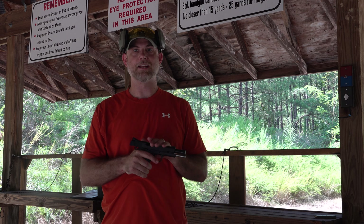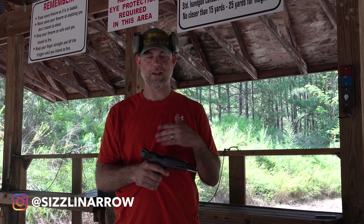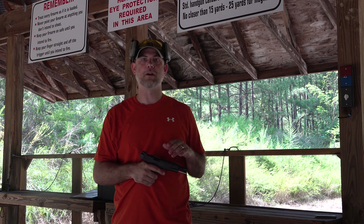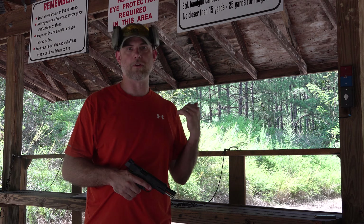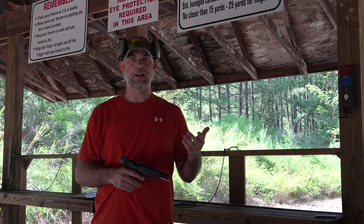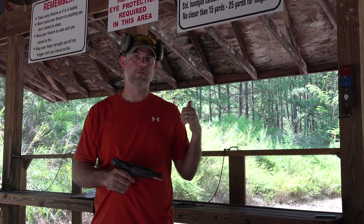We just wanted to come out and actually finally get a chance to shoot this thing and see what our initial thoughts are — see how it cycles and all that. We are using Hornady 10 millimeter full metal jacket ammo and we're shooting about 25 yards out here, so we're going to see if we can hit some steel with it. Alright, let's stop rambling and do the fun stuff.